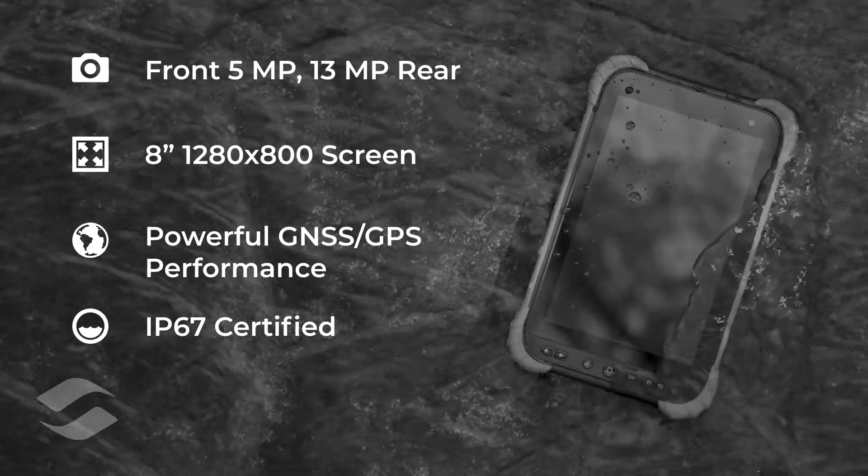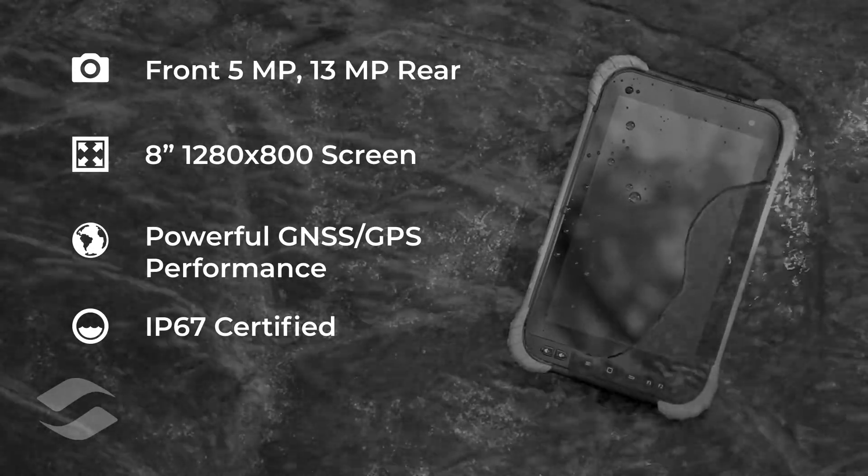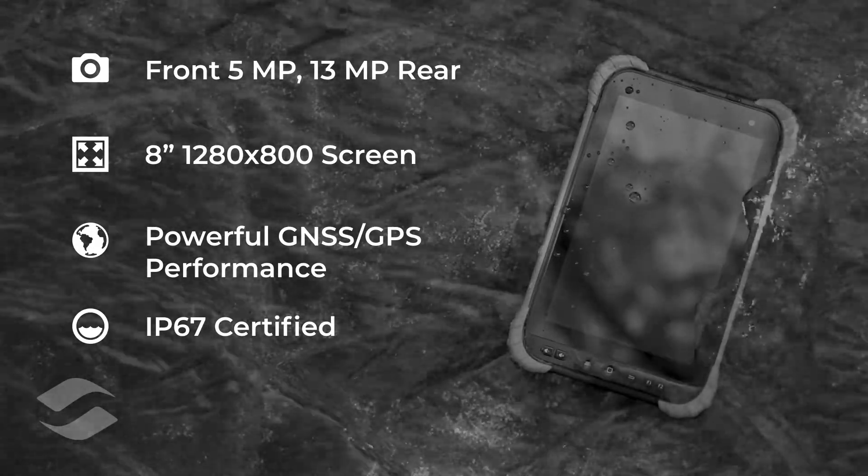All of this in a design that is sleek and rugged. An IP67 rating, Gorilla Glass, and corner bumpers allow the device to stay protected in harsh environments.